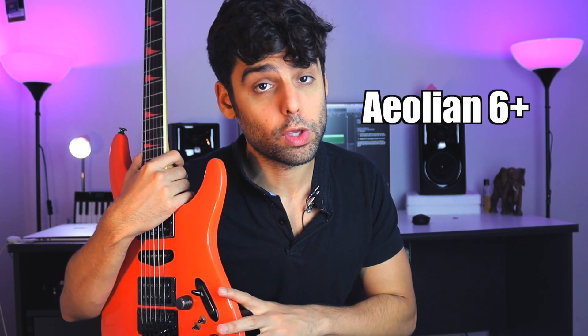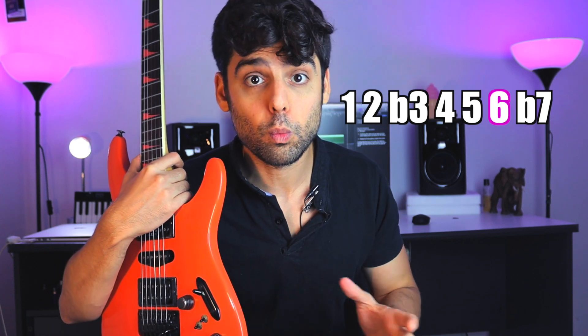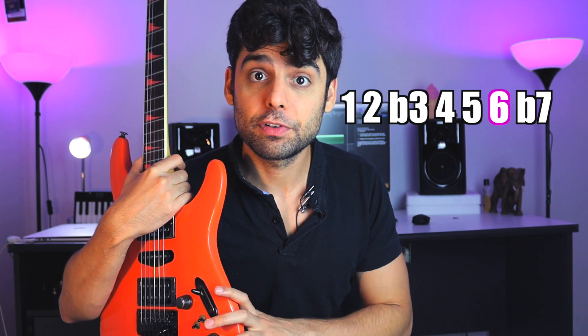Now the Dorian scale is what I like to call the happier minor mode. It's actually exactly like the Aeolian scale we all know but with the raised 6. So we have a 1, 2, flat 3, 4, 5, natural 6, flat 7. This gives us a different kind of sound that is happier. And there's lots of themes and famous songs that were written with that mode, which is a beautiful mode.